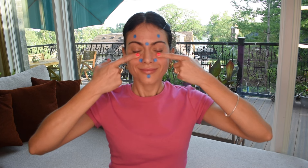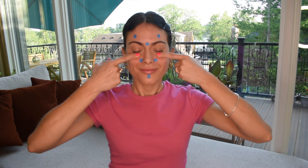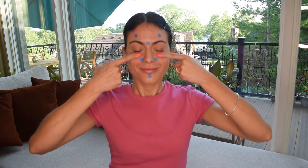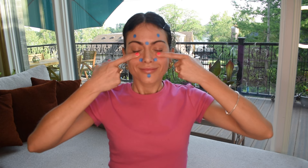Inhale, exhale, and move to Stomach 2. This point is located underneath your eyes, in line with your pupils, on the bone of your eye. This point is great for reducing puffiness around your eyes, reducing dark circles, and toning the eye muscles. Open yourself to receiving the healing energies I'm sending you and repeat after me using 'I'.